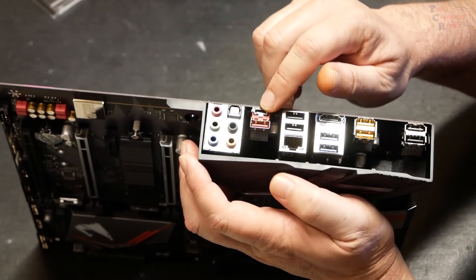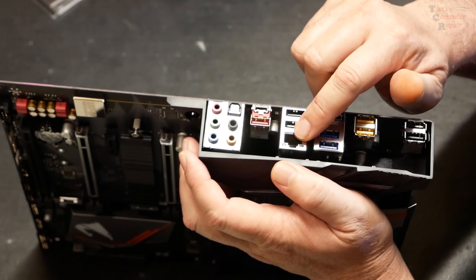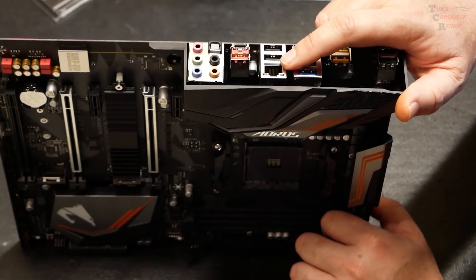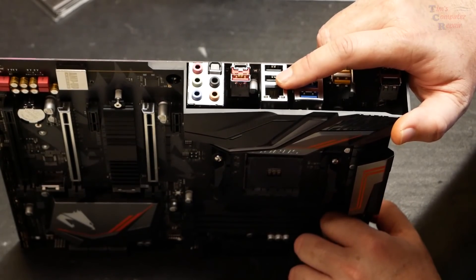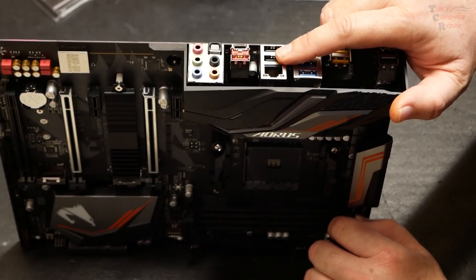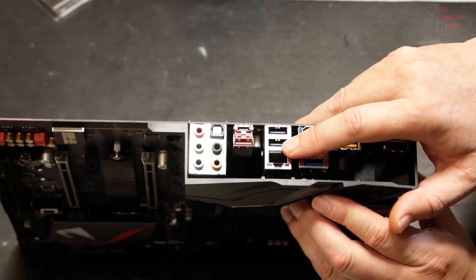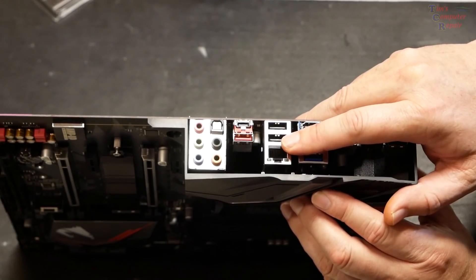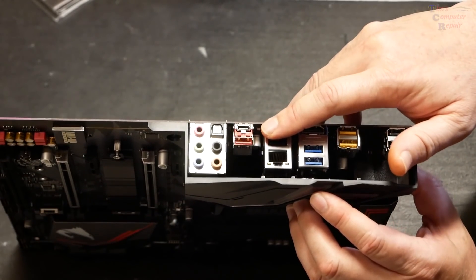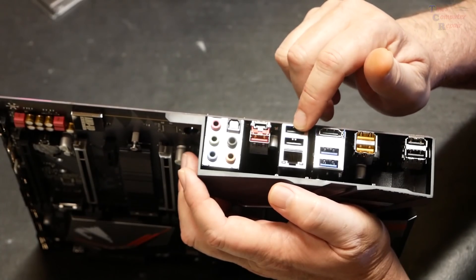Here's your gigabit LAN port. It features CFOS Speed, a network traffic management application that helps improve network latency and maintain low ping times for better responsiveness in crowded LAN environments. The motherboard also uses ICs with up to three times the ESD resistance levels compared to standard ICs, protecting against static electricity damage. There are also a couple of USB 2.0's and USB 3.0's.